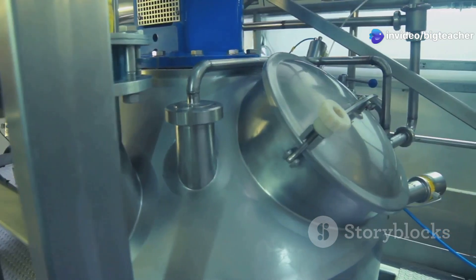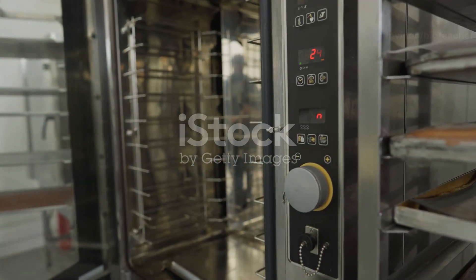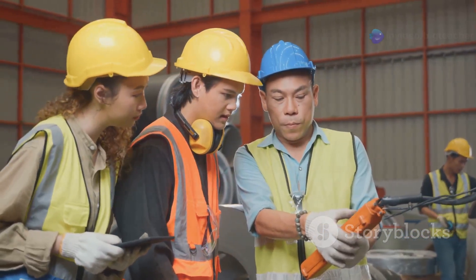Let's talk shop. You just got a shiny new piece of equipment. Maybe it's a high-tech welding rig or a fancy new oven for your bakery. Exciting, right? But before you fire it up, you need a plan. That's where SOPs come in.